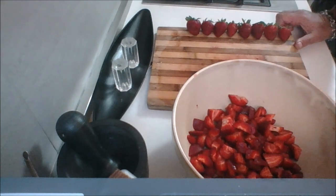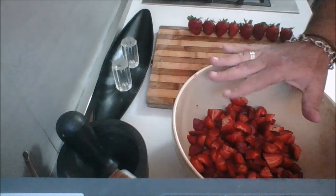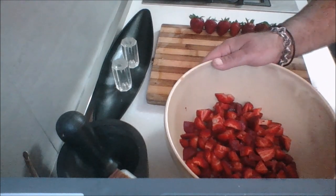Guys, I know I normally show you all of the ingredients at once, but this is so easy. Just follow along, jot it down as we go, or you can refer to the video anytime. My strawberries are done. Next up is to add the ricotta and eggs — I'll show you what that looks like. Be right back.